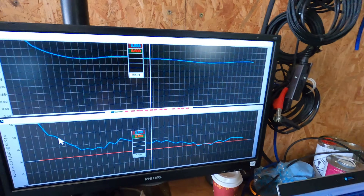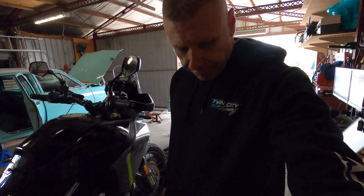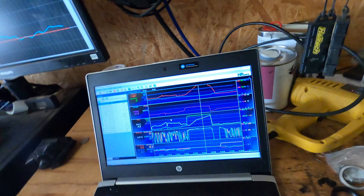I didn't log the AFRs purely because last time I took the bike off the dyno, I left the sensor in there. If you have a listen to it, it's broken. So I've ordered a new sensor.